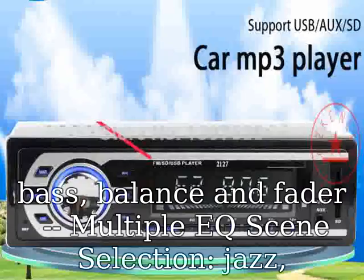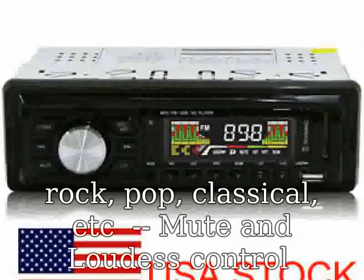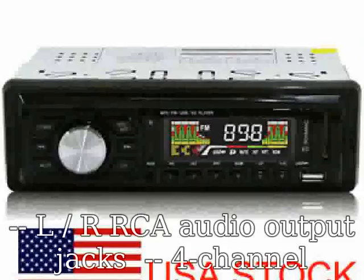Left/right RCA audio output jacks. 4-channel high power output for loudspeaker. Max power output: 45W x 4.